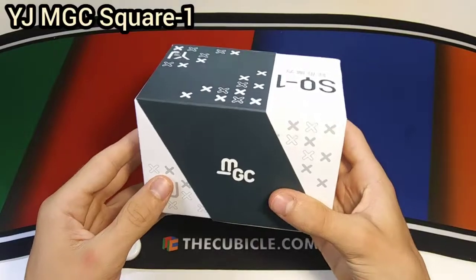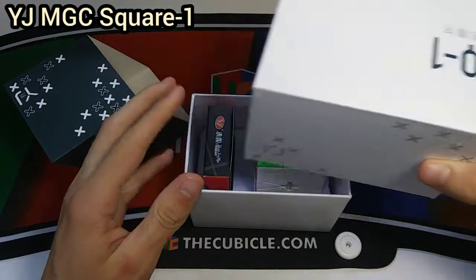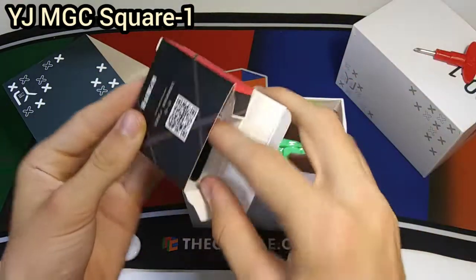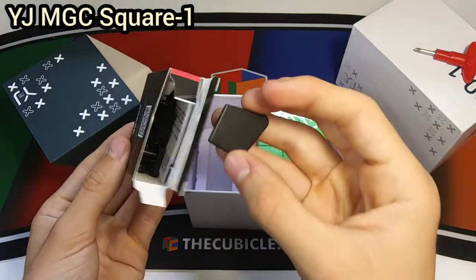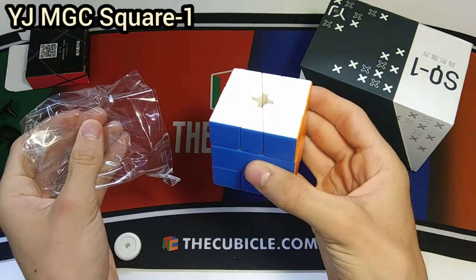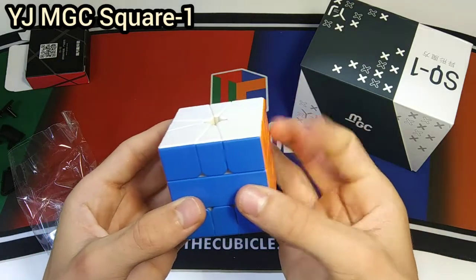These MGC boxes never get old. This is the MGC Square-1 and the unboxing is just super smooth. Here are the accessories — just plain old MGC accessories. It's got a screwdriver, and it also has black caps which I will definitely be switching to because I think it looks a lot better than the yellow, plus a pamphlet. Frosted plastic though — well, that's unsatisfying. That ruins the unboxing experience a bit, but the turns are nice.